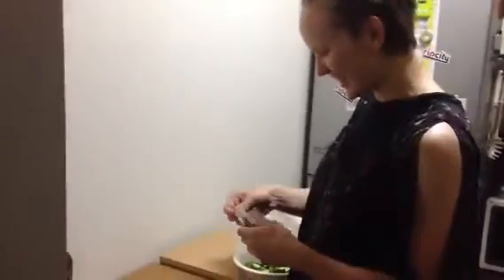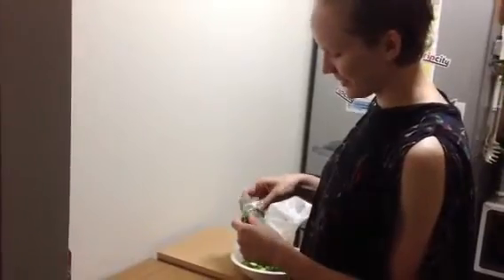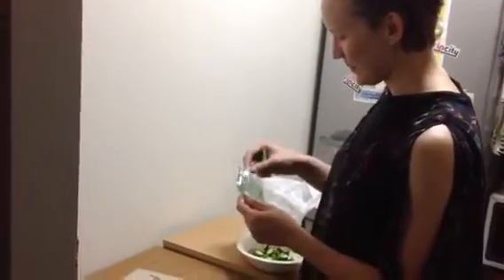Hey Corina! What are you making? I'm making a salad. Okay. Very easy salad. Easy salad?